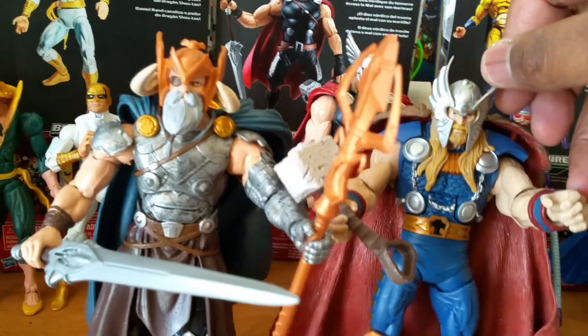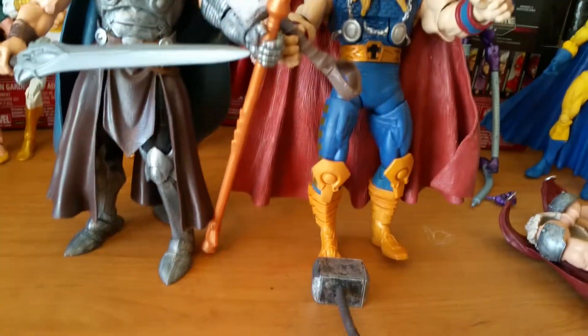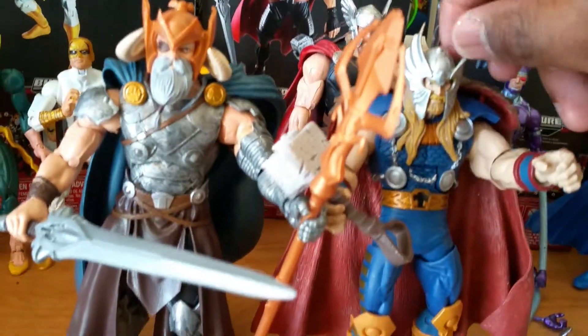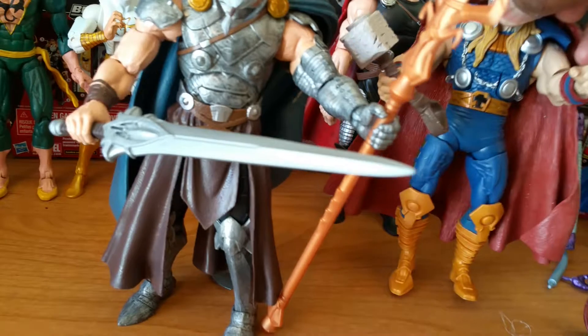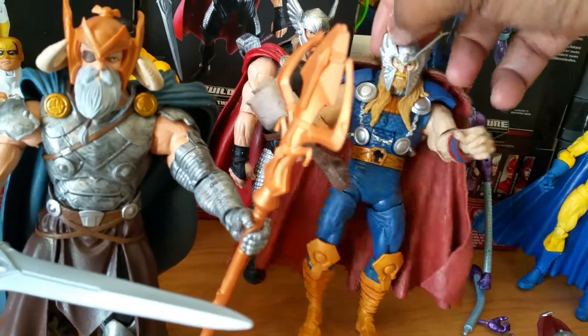This Thor here, I believe, is from the Feng Wave — he doesn't want to stand. He has a more stone-style hammer compared to the one below. I don't know what comic he's supposed to be from, but that's how he looks. He won't stand though.